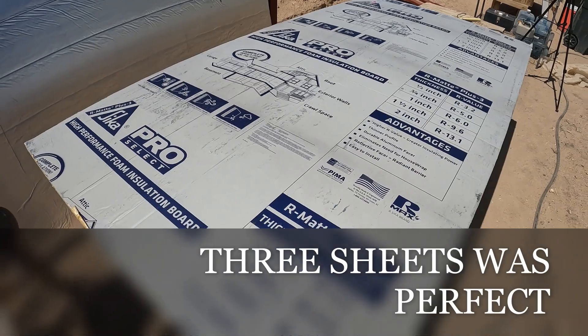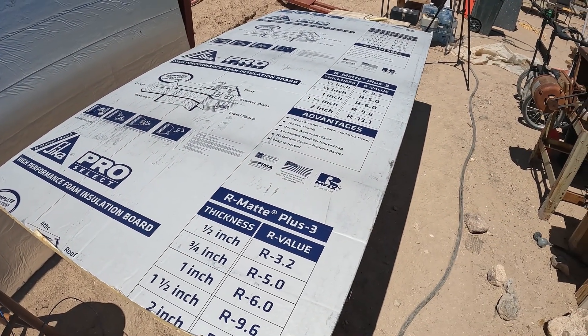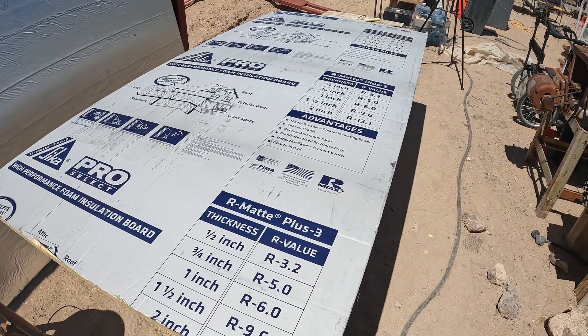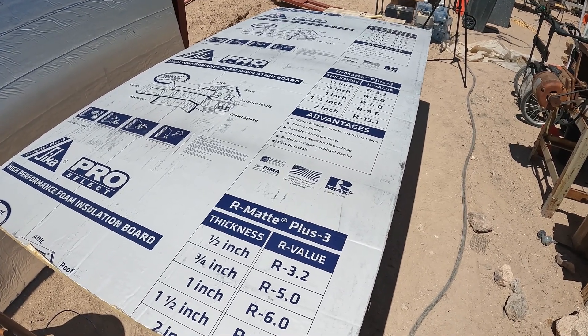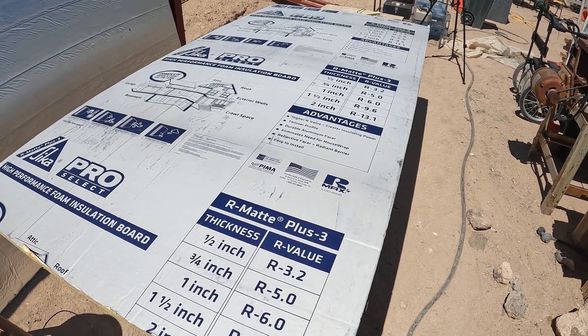I only got three sheets but I think I needed four, at 30 bucks a piece — a little pricey. I'll see if I can make three work, but if not I'll just have to go get another one. I thought they were 10 foot at first but I was wishful thinking — they're only four by eight.